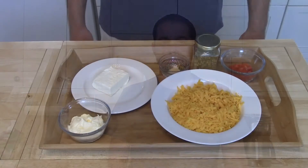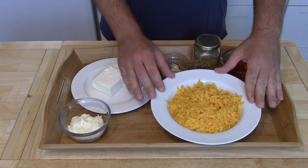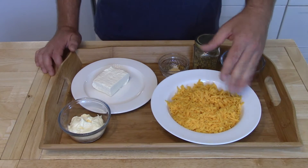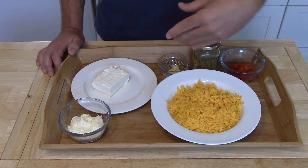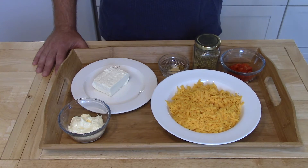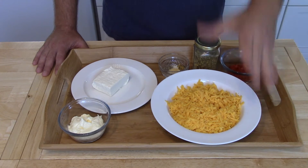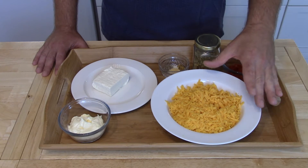Let's check the ingredients out. Our pimento cheese spread consists of two cups of shredded cheddar. I'm using a medium cheddar — you can use sharp, which is usually what's called for, but I like medium. You could do half medium half sharp, half extra sharp, half Monterey Jack — whatever combinations work for you. But it must be freshly grated. Do not use the stuff in the bag; it just is not as good as the freshly grated stuff.